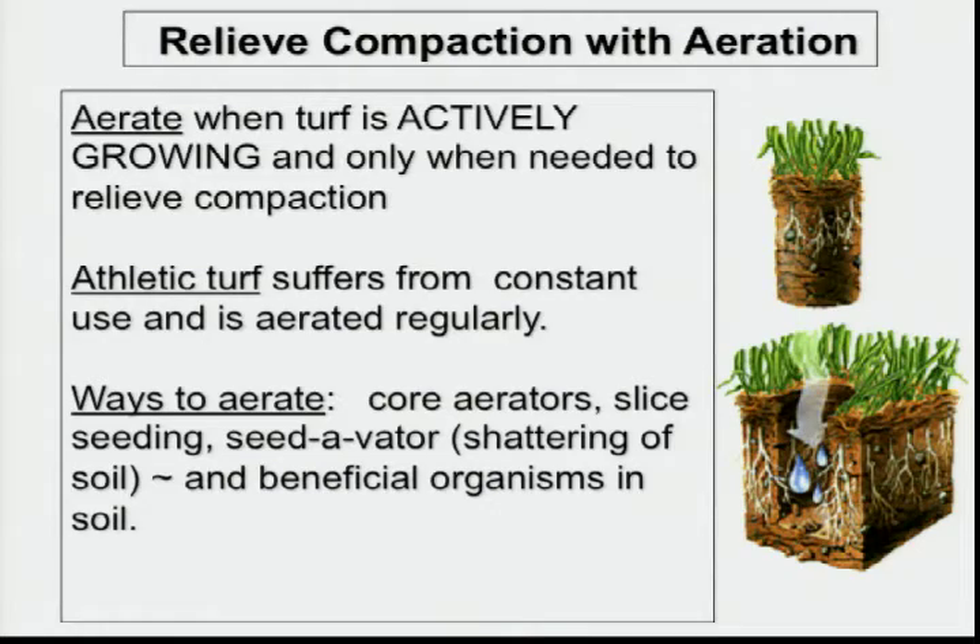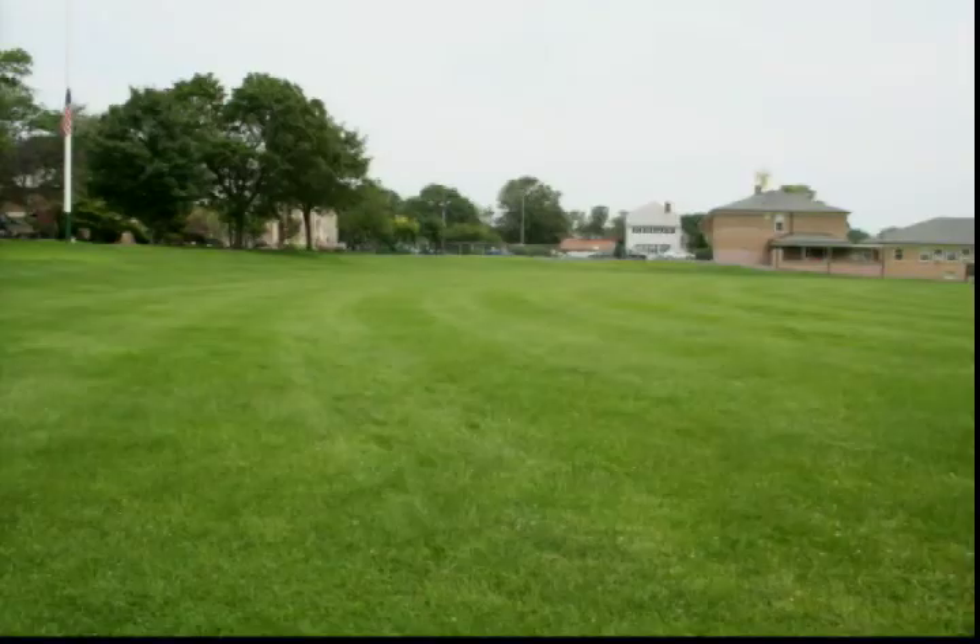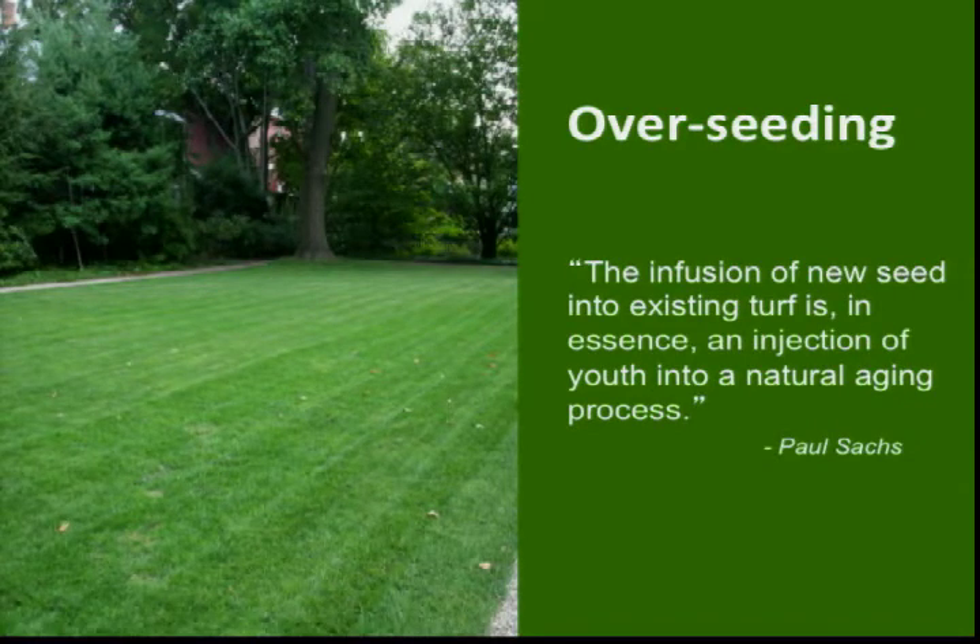This shows core aeration — a short-lived process. Paul Sachs, to whom I attribute this quote, said that infusion of new seed into existing turf is in essence injecting youth into a natural aging process. He owns North Country Organics in Vermont. His website is inorganics.com and he has been a resource for vast amounts of organic material education.